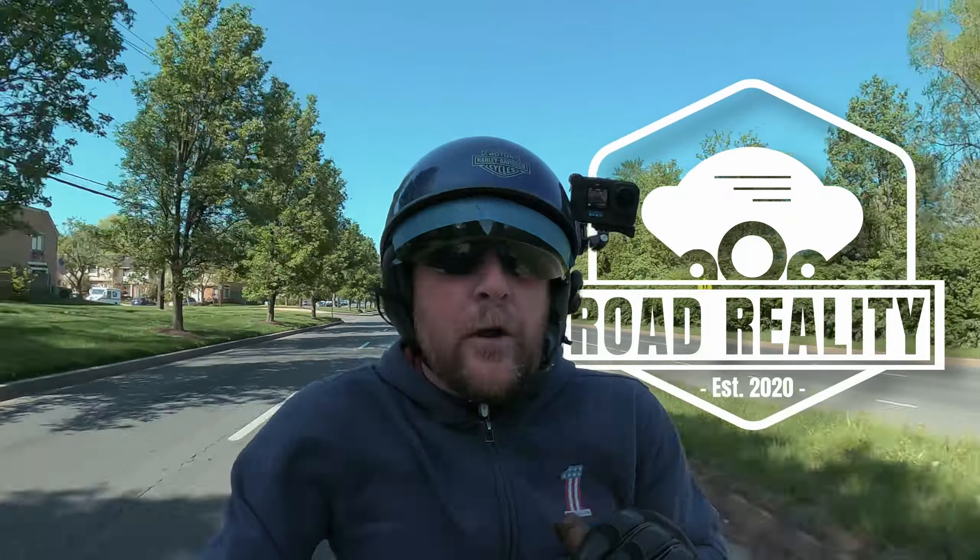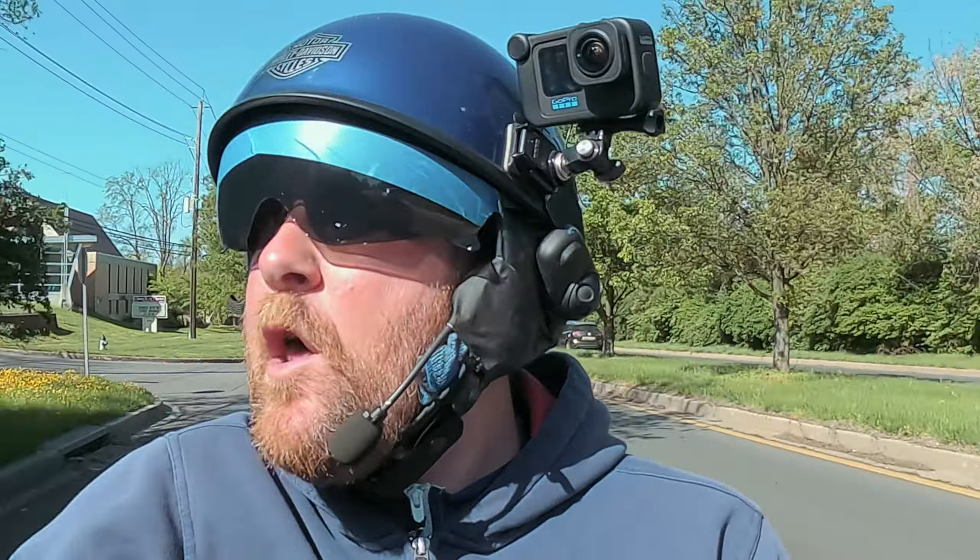What is up, my friends? Welcome back to the channel. It is a scary time for me. I don't know if you can see that, but I don't want to ride into the other cars either. I'll just throw a picture up.